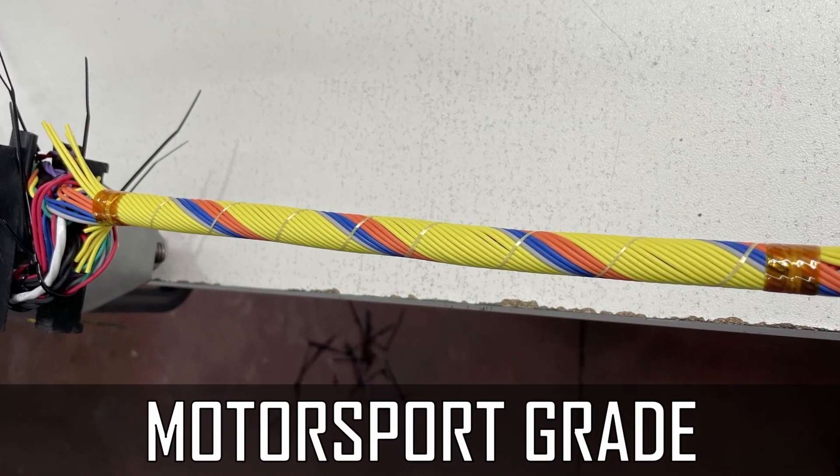What's up guys? Welcome to the GC journey. This is it - we are finally doing this. We are going to construct an entire motorsport grade concentrically twisted engine bay harness for the GC8 from scratch.